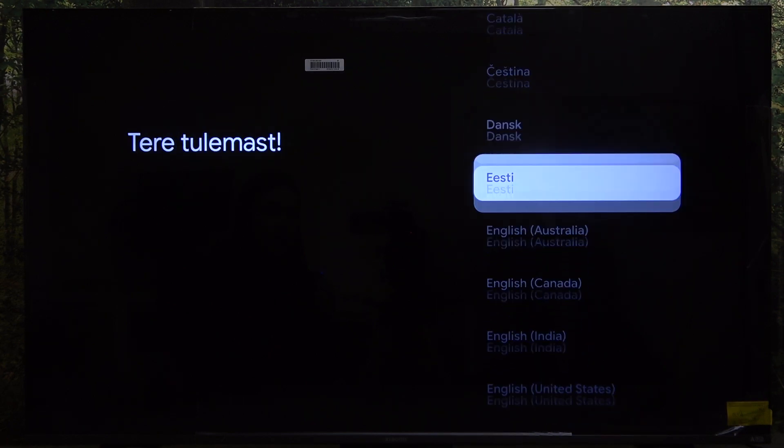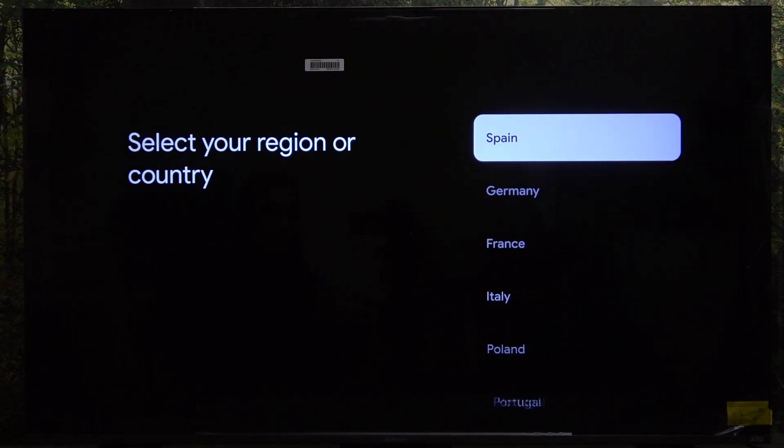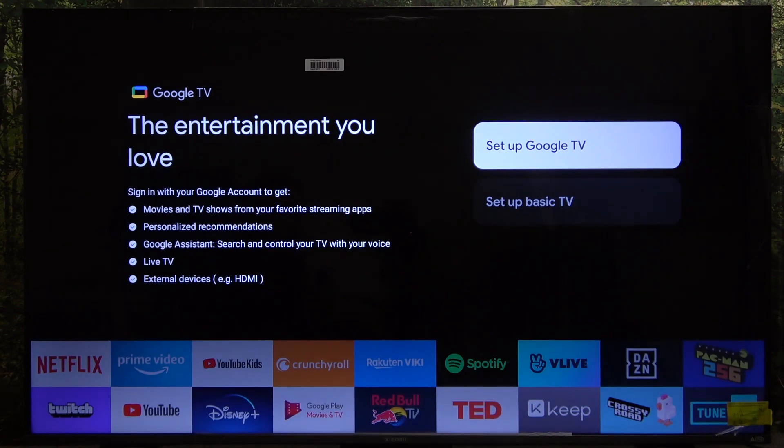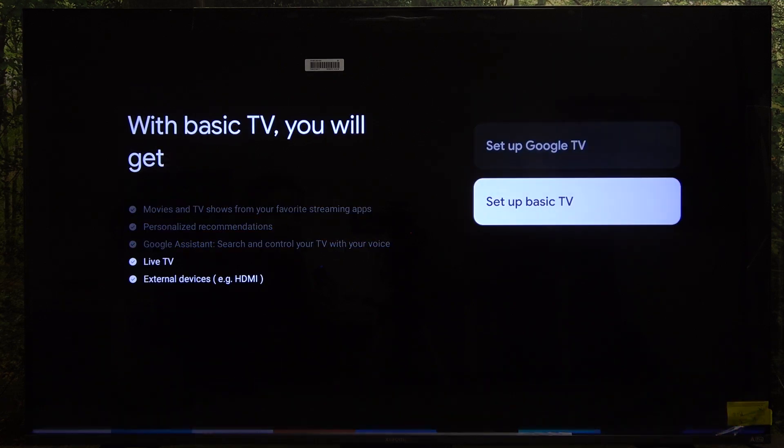Now you can use it to set the language. Set your region and click on OK. Now you can choose whether you want to set up Google TV or Basic TV.